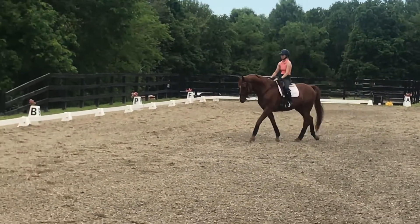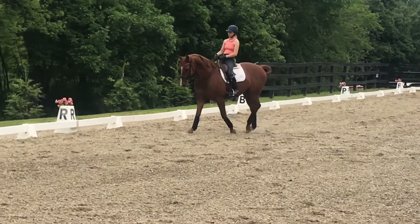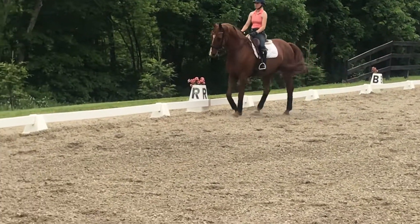That's better. Outline and then organized canter. Good horse.